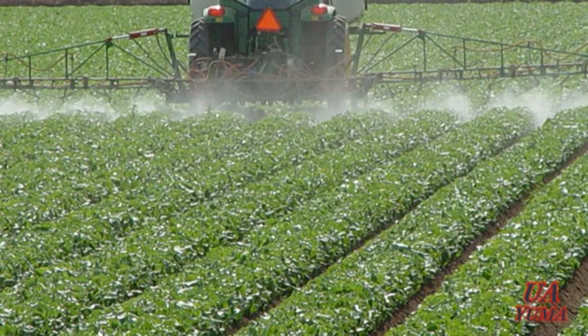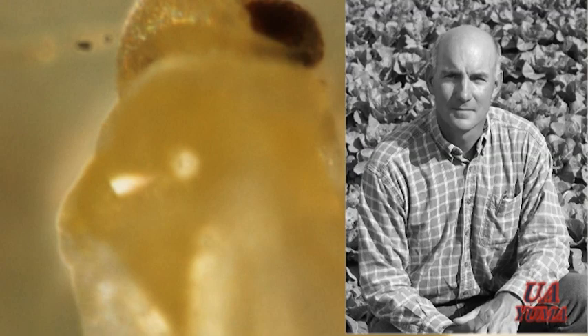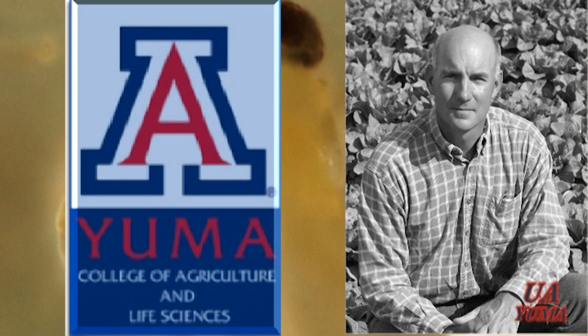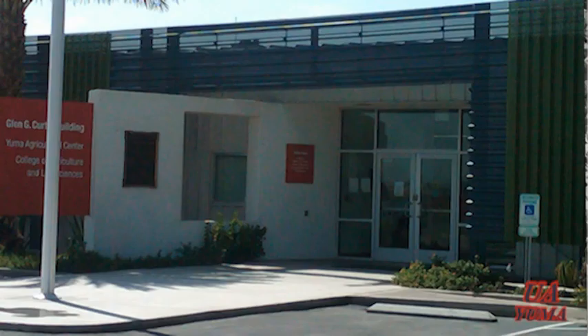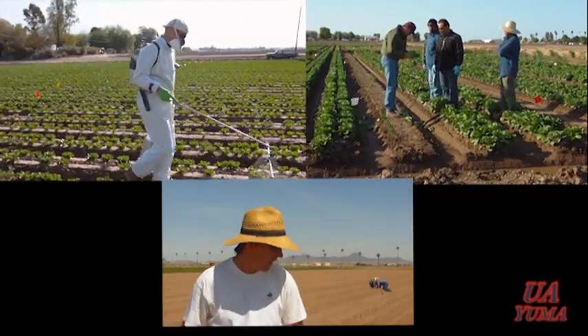Spraying is a fairly effective control method, but whiteflies can develop resistance and new biotypes have been discovered recently. That's why research scientist and extension specialist John Palumbo at the University of Arizona Yuma Agricultural Center is conducting several efficacy experiments developing new methods to improve whitefly population management.